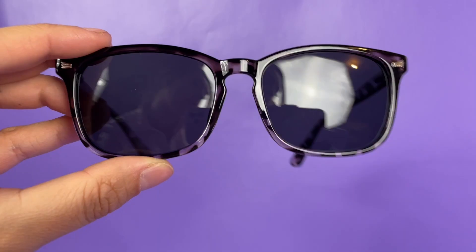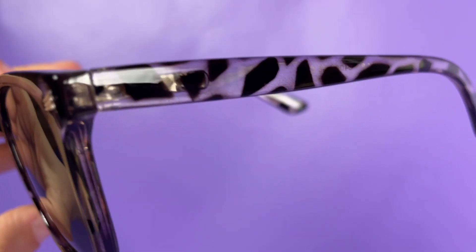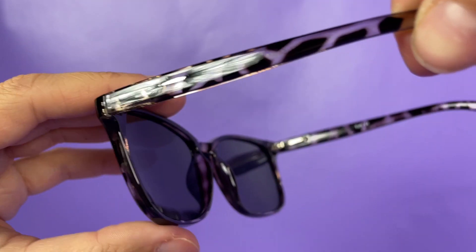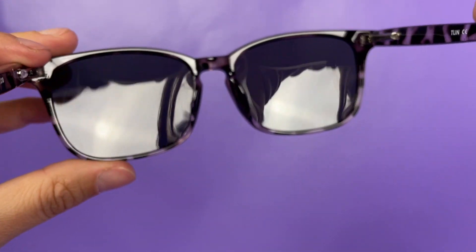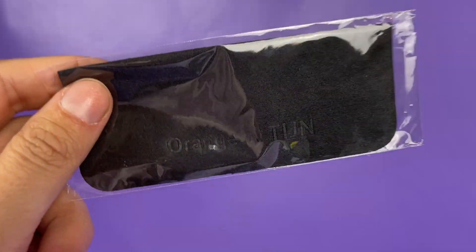Then we've got more of a wide-lens, almost cat-eye looking one, and then this one looks similar to a classic wayfarer in more of a tortoise shell variation. You can see how dark the actual lenses are — it is wild.